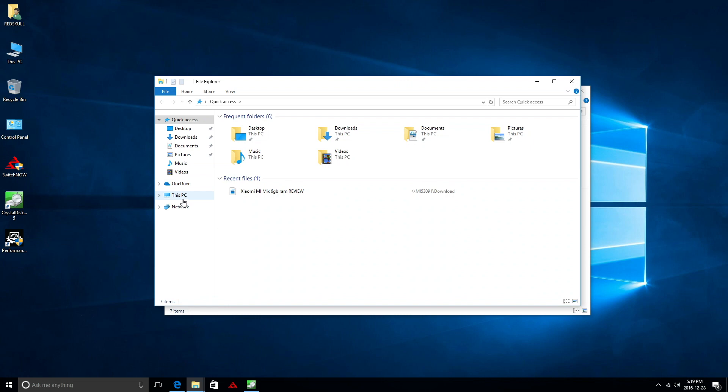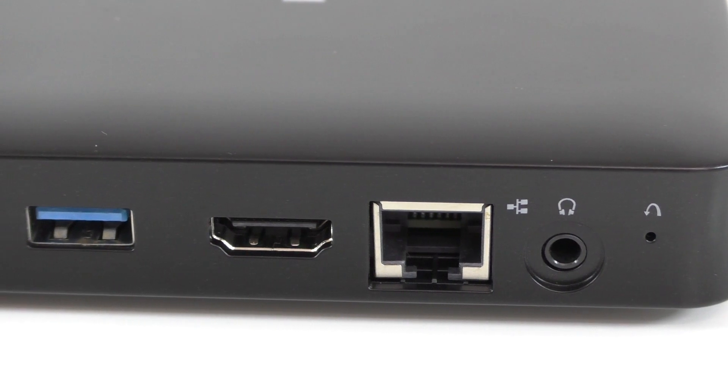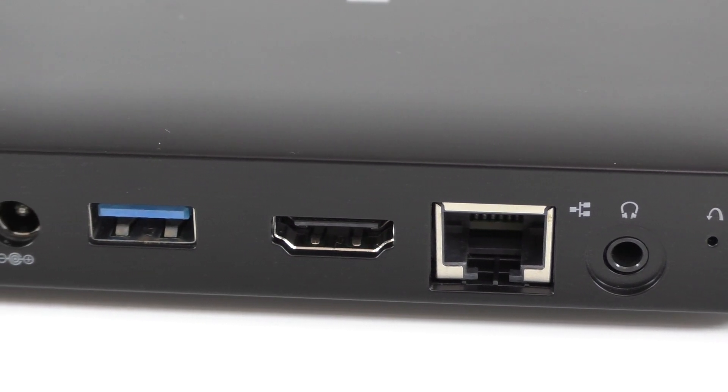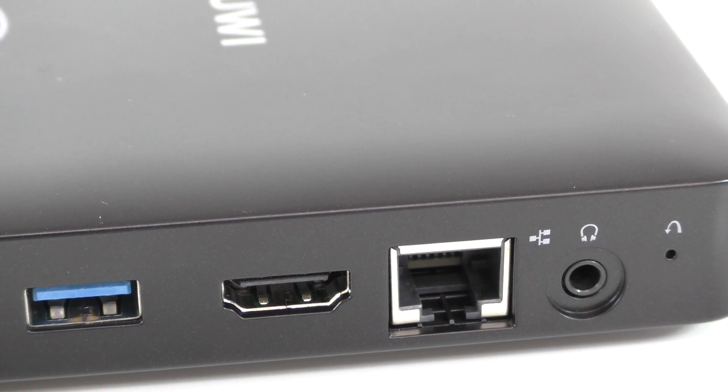I did some speed tests on both the Android and Windows sides, and this device ran rather decent for what it is. On the other side of the mini PC you'll find a reset button, a 3.5mm audio jack, and the network adapter port.